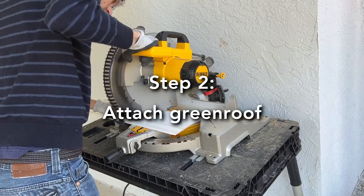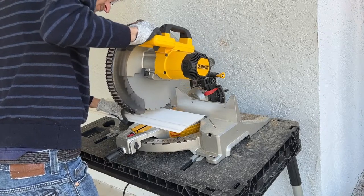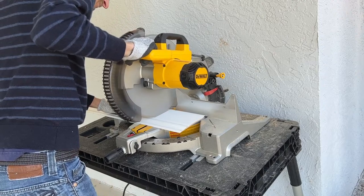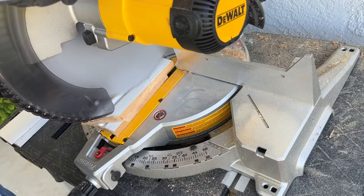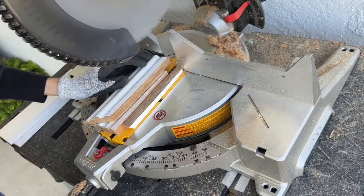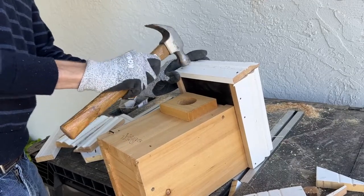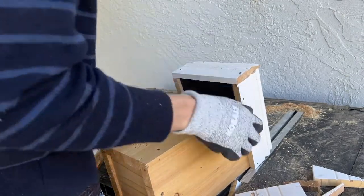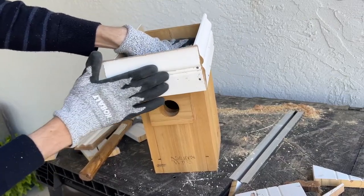Once you have a birdhouse, you will need to attach supports to the roof that will hold in the soil for the green roof. I cut some old pieces of wood at lengths equal to the width of each side of the birdhouse. They should have enough height so that the roof holds about two inches of soil. These pieces of wood are then simply nailed to each side of the birdhouse's roof. The edges don't need to fit together precisely — you actually want a bit of a gap so that water can easily drain away.